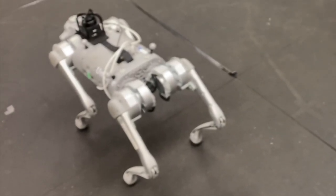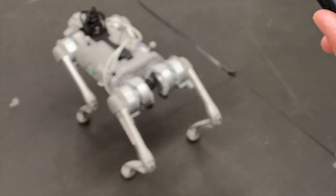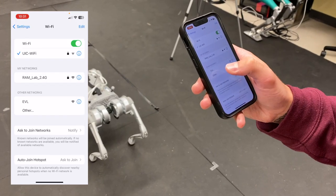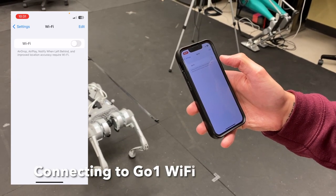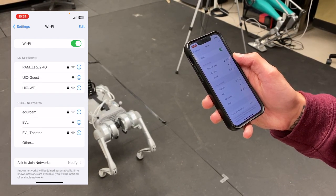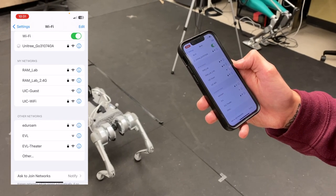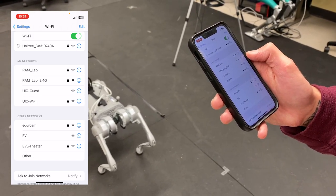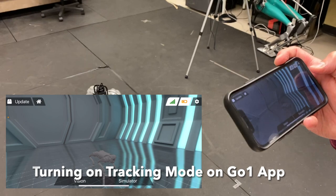We'll be testing the tracking mode feature for the Go1 using the label controller along with the app. First, go to the app settings and connect to the Wi-Fi that the robot provides. You may have to turn off Wi-Fi and turn it back on — you should see the Unitree Go1 Wi-Fi appear. Connect to the Unitree network.